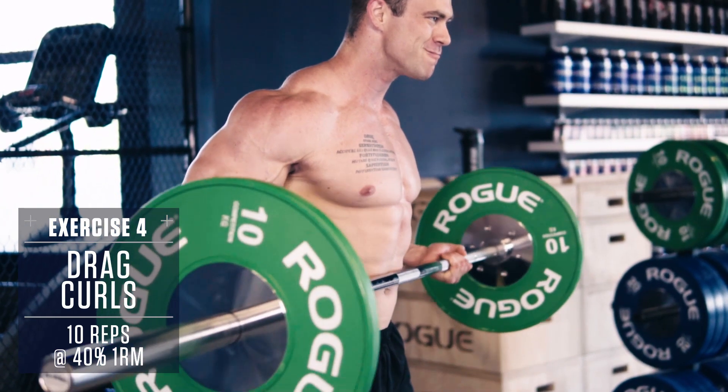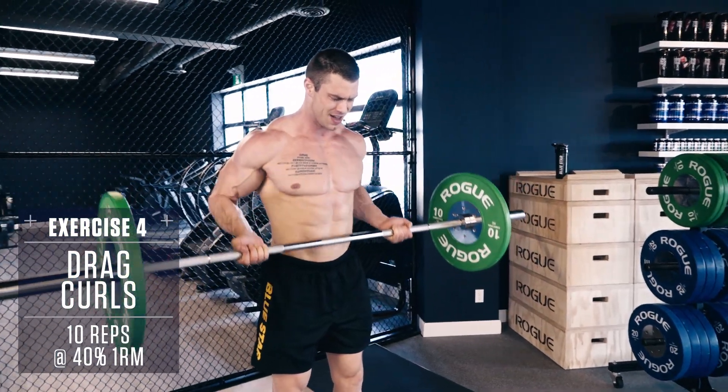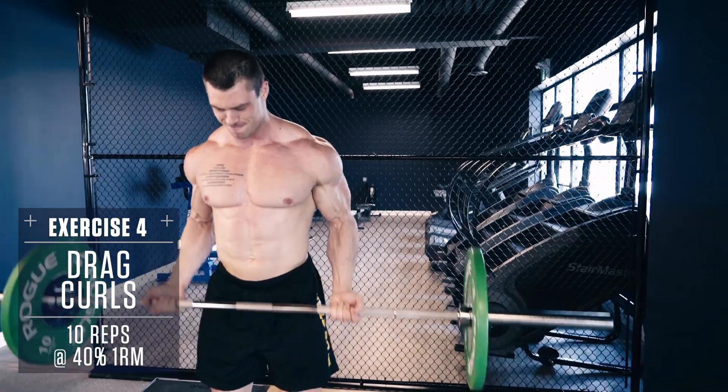Instead of lifting your hands up in front of you to curl the weight, pull your elbows back and drag the weight up the front of your body, then control back down, fighting the flex. These will keep constant tension on your biceps through the entire movement.